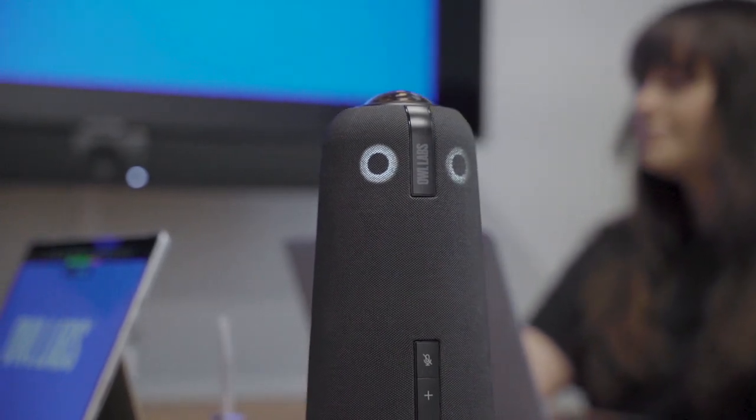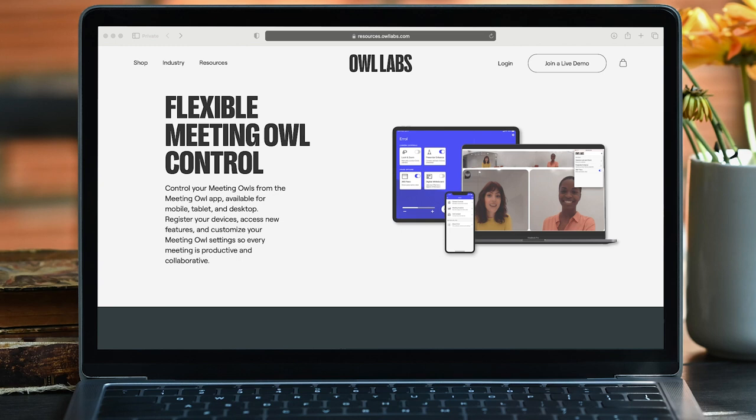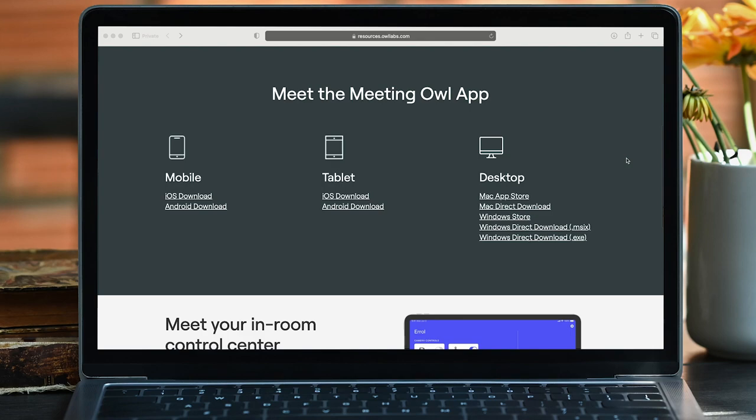Now that your Owl is plugged in and powered up, let's register your device and unlock its warranty. Download the Meeting Owl app from your computer's app store, visit our website, or see the caption of this video for direct download options.